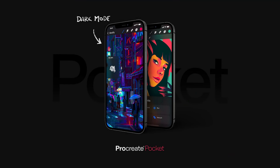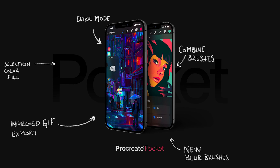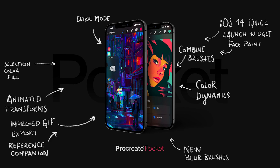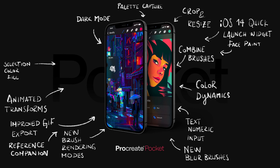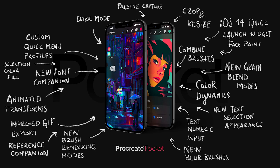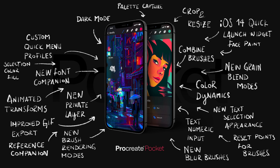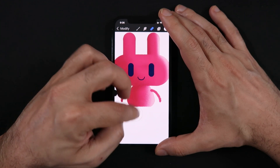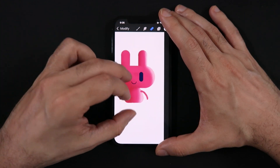Here's a list on the screen of all the new features and improvements added to Procreate Pocket. It goes from now being able to work in high-definition files with 16K by 4K, to the new dark mode, over 190 brushes to choose and modify with a powerful brush studio, and the list goes on. It is truly a massive update. I've only had a couple of days to play around with the beta while making this video, but here are some of the best things I've found so far.